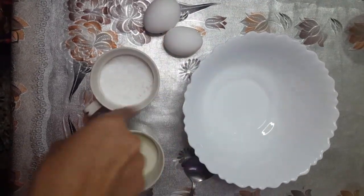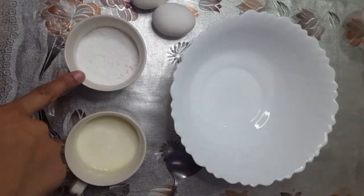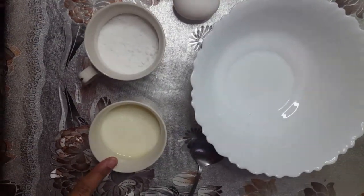Two eggs, two-thirds cup sugar — and it's a powdered sugar, okay — and you will need a half cup of milk.